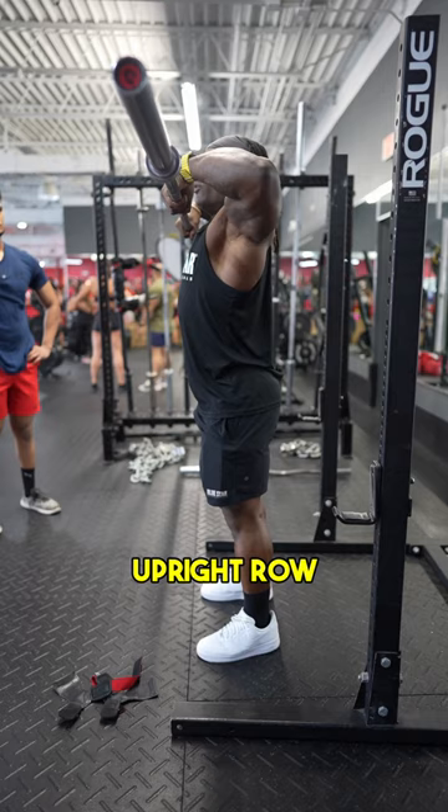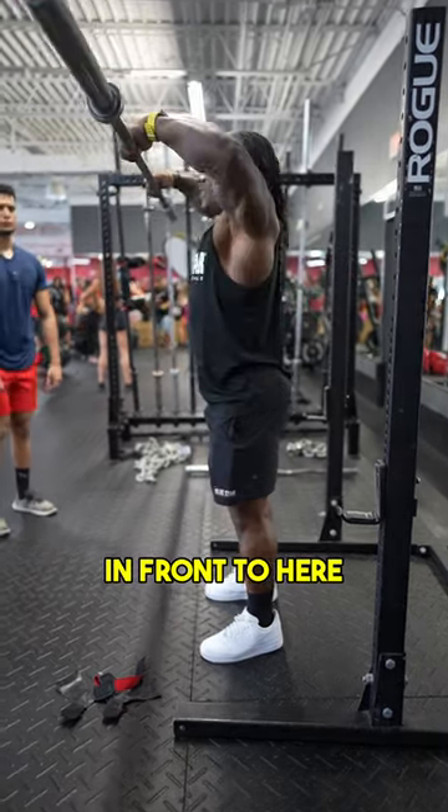So typically we would be doing an upright row like this. We want this thing to be more in front to here and then down.